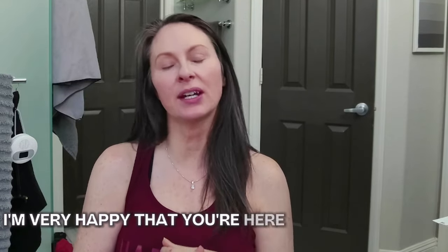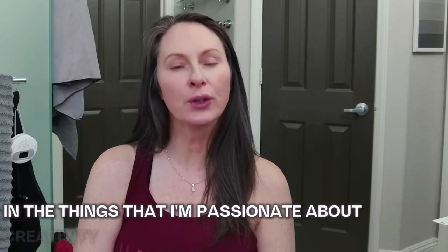Hello my friends, I hope you're doing fantastic today. Welcome back to my subscribers — I so appreciate you and your comments and having the opportunity to connect with you. And to my newcomers, I'm very happy that you're here, and I do hope that you'll subscribe to my little corner of the internet, where I share insights, ideas, and hopefully inspiration in the things that I'm passionate about: creativity, organization, and self-care.